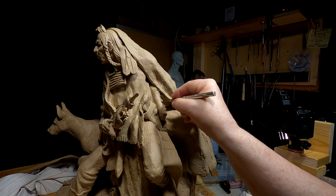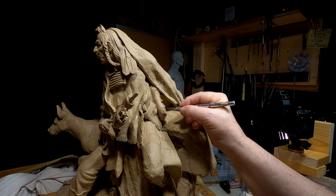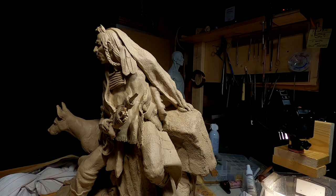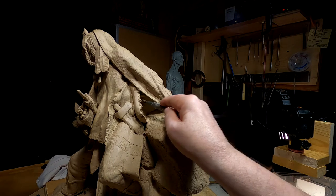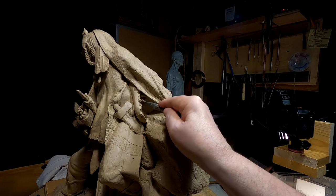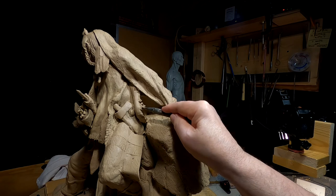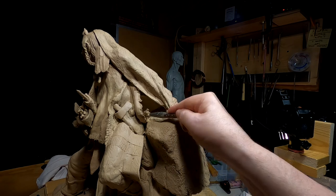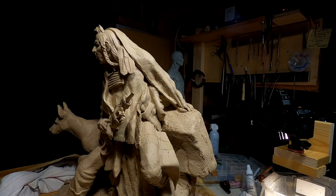Just putting a break in the fringe to make it look more realistic — sort of break up that solid line. I'm just going to smooth out the area back here. This is going to be the last thing I do on this piece before I take it down Thursday.